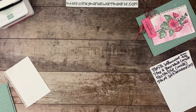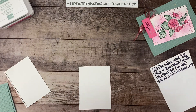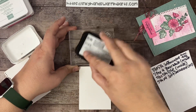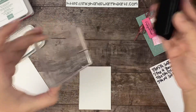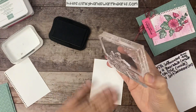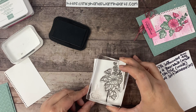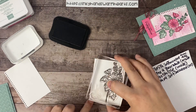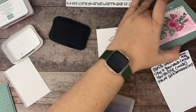Now let's put our wet adhesive on. I love using wet adhesive with embossing folders — all these little nooks and crannies created by the embossing folder allow the wet glue to get in and bond really well to your card. Let's go ahead and put this on. So that's the outside — now let's work on our flower. We'll get that stamped and fussy cut out.